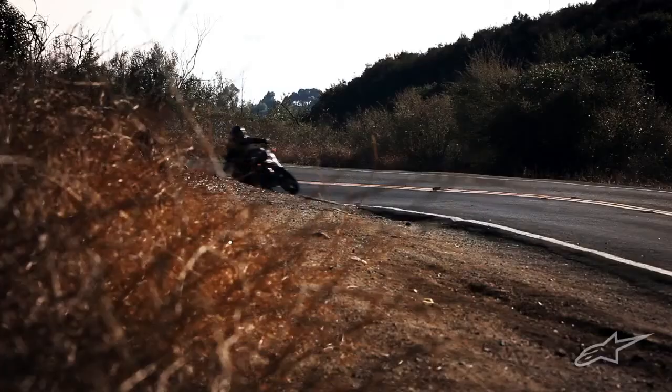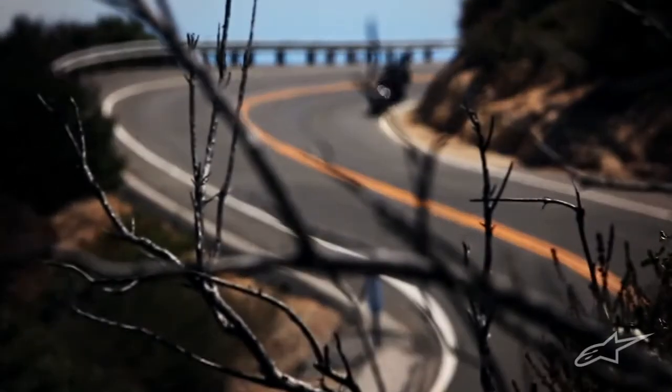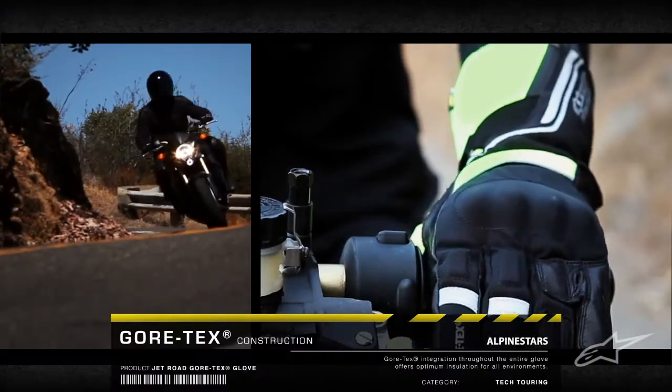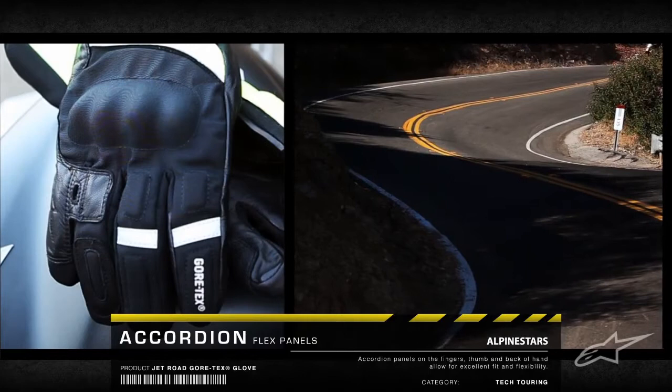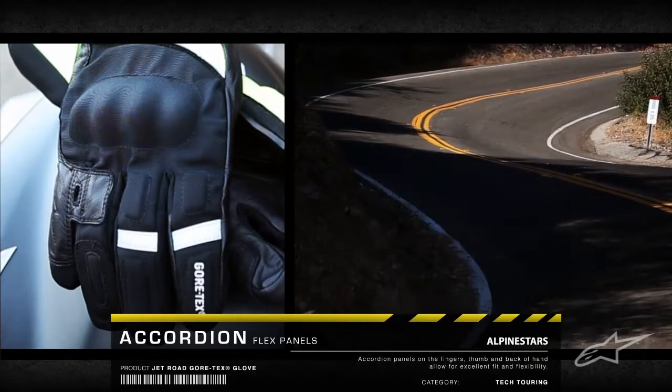Featuring an advanced waterproof and breathable construction, the Jet Road is a full-length touring glove designed for enhanced fit and feel. With premium technology like the GORE-TEX main construction in accordion flex zones, the glove combines exceptional comfort, flexibility, and performance.